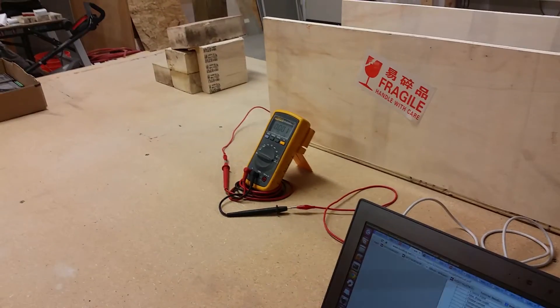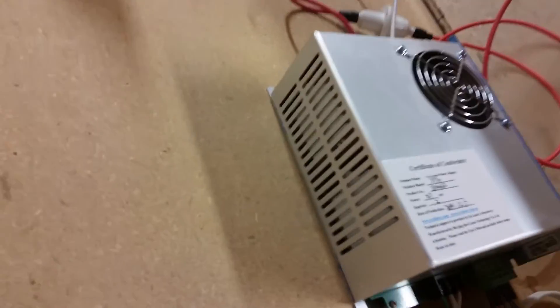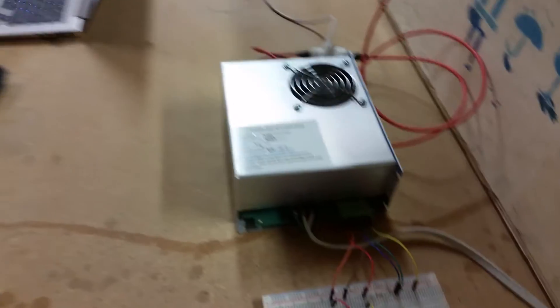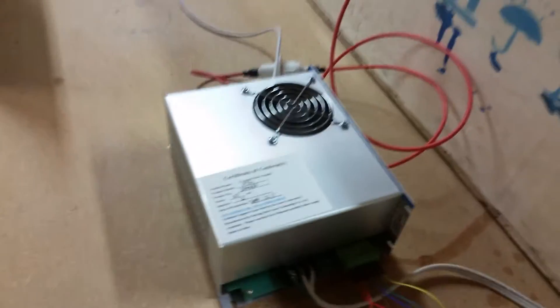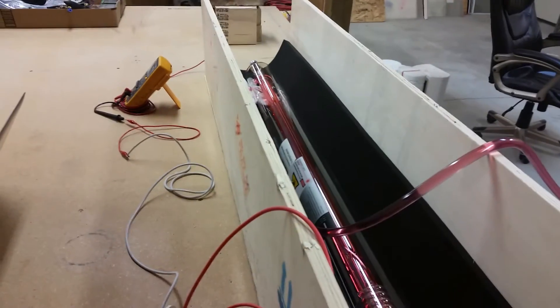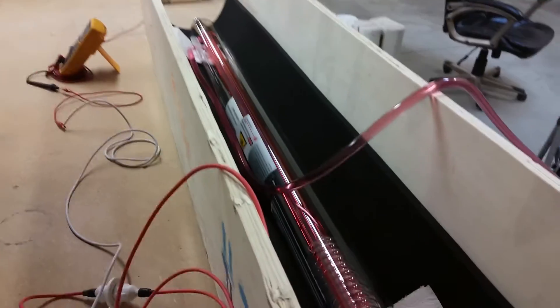Check the current again. No current. I suppose they could have sent me the wrong voltage, which I tried to clarify multiple times. Oh — there we see. I can see a little color in the tube. Let me kill the light.